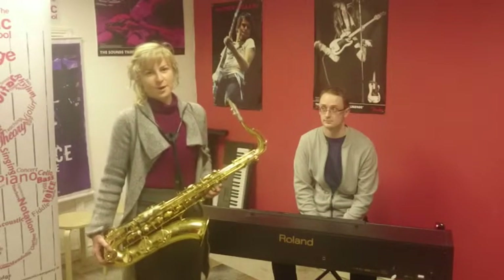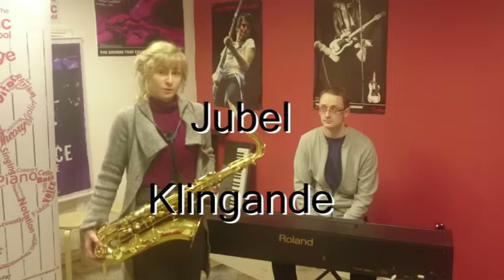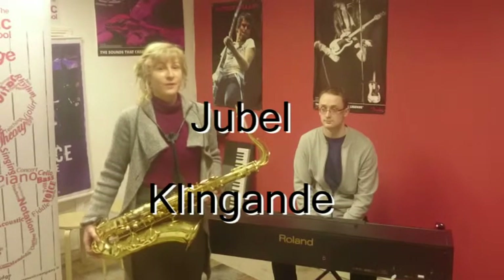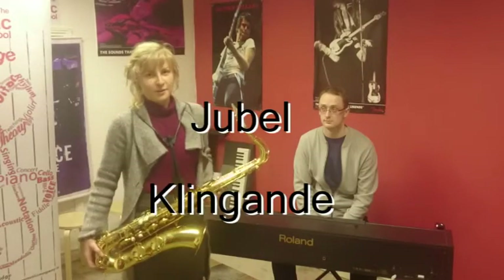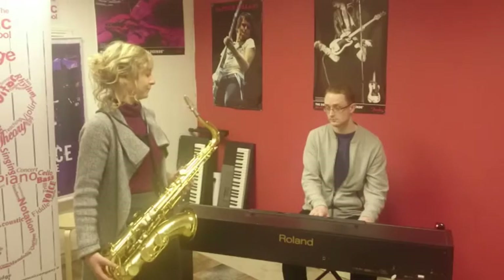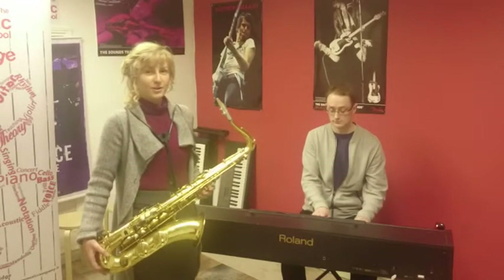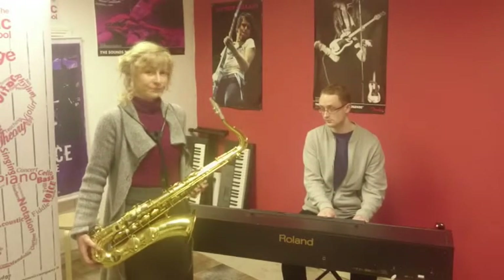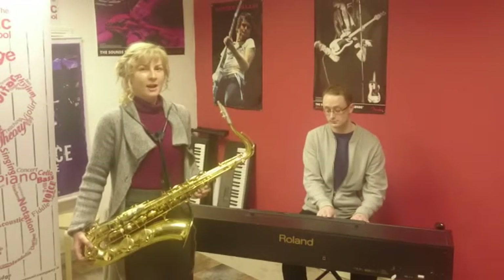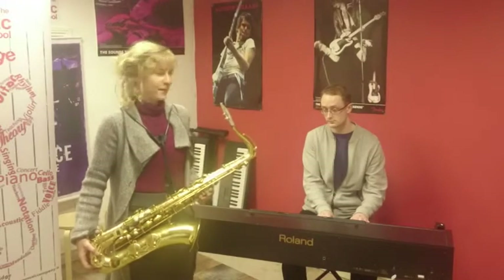This particular example is from the song Jubel by Klinganda and the chord progression goes like this: chord I or C major, chord III or E minor, chord VI which is A minor and chord IV which is F major.